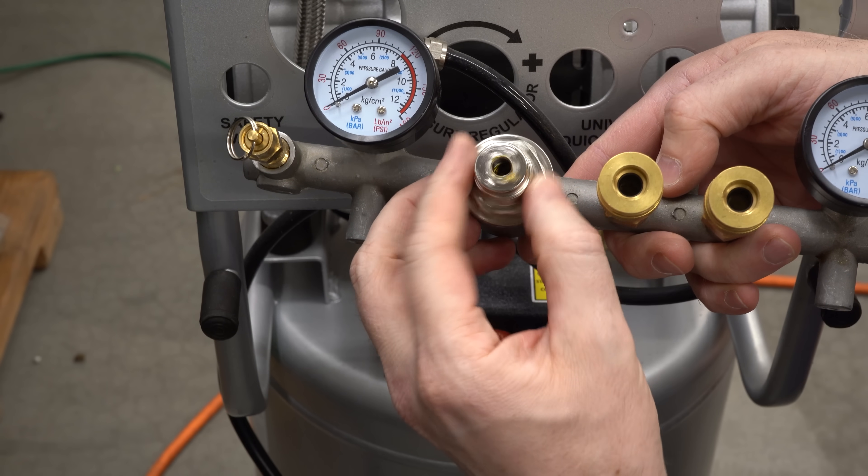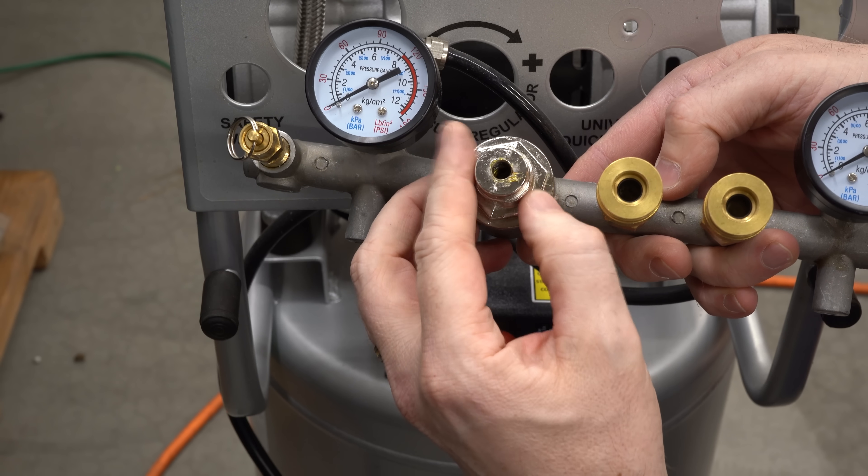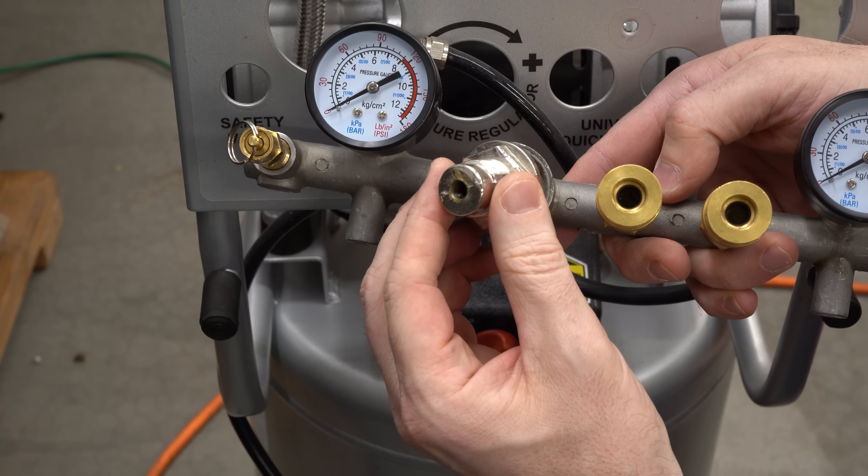I'll just unscrew this carefully because I don't know exactly what's inside here. Is a spring going to fly out and hit me in the eye?